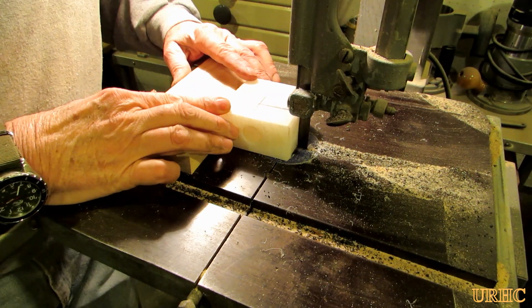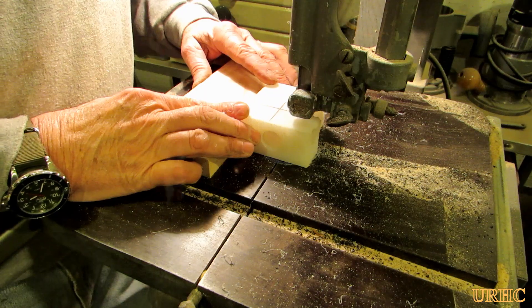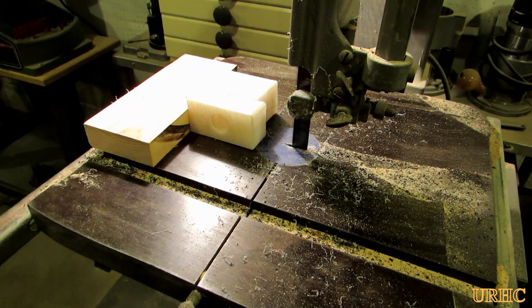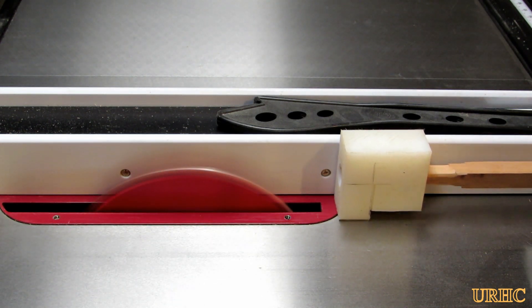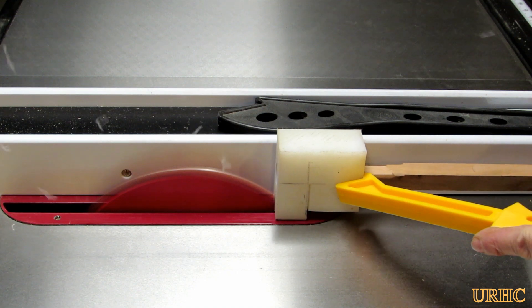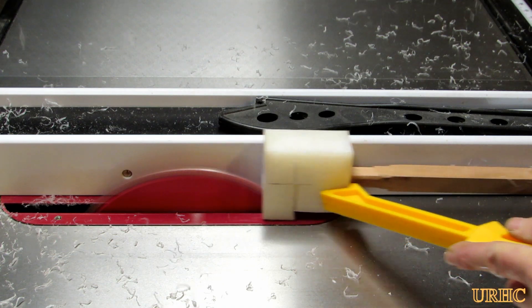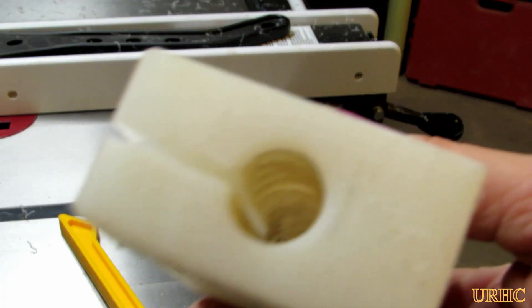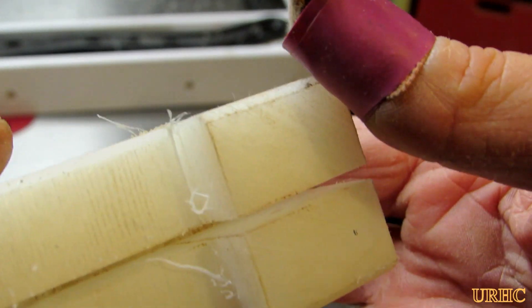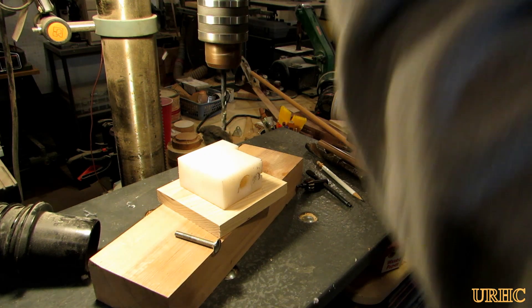After I drilled the hole, I went back and split the block so I could create a clamp to lock it in place. You need the long plastic block to guide it, and then this clamp will lock it. I did that splitting operation with my table saw and then press fit a piece of wood in there, giving me a guiding hole with a clamp so nothing will move around.